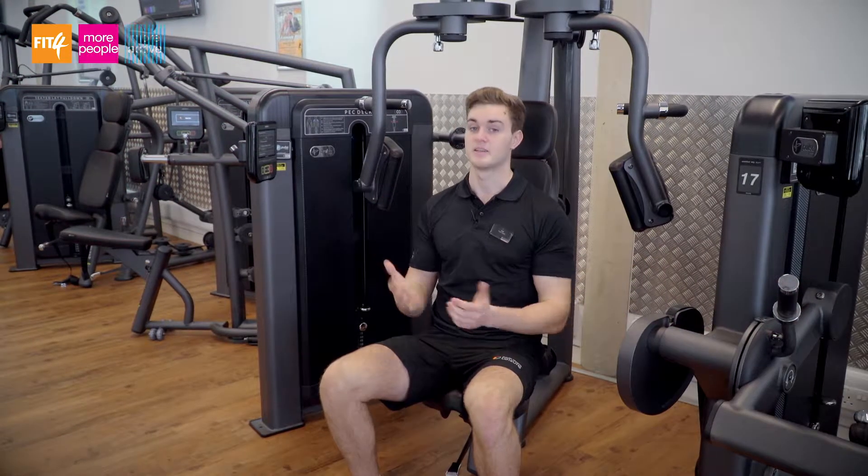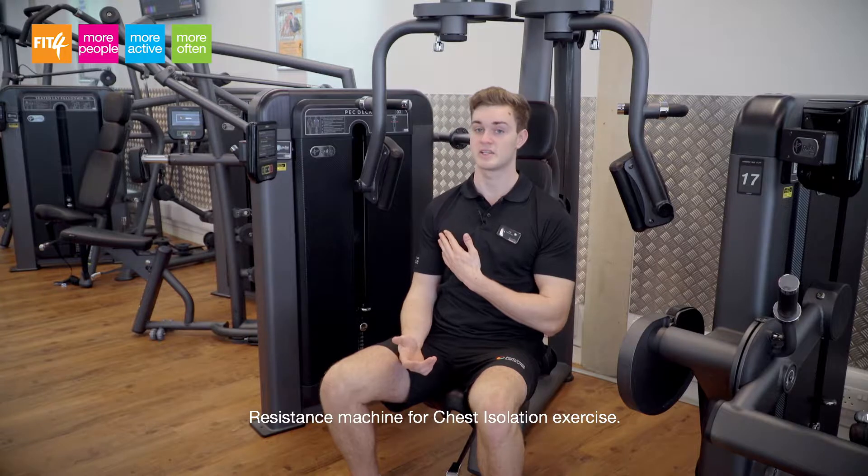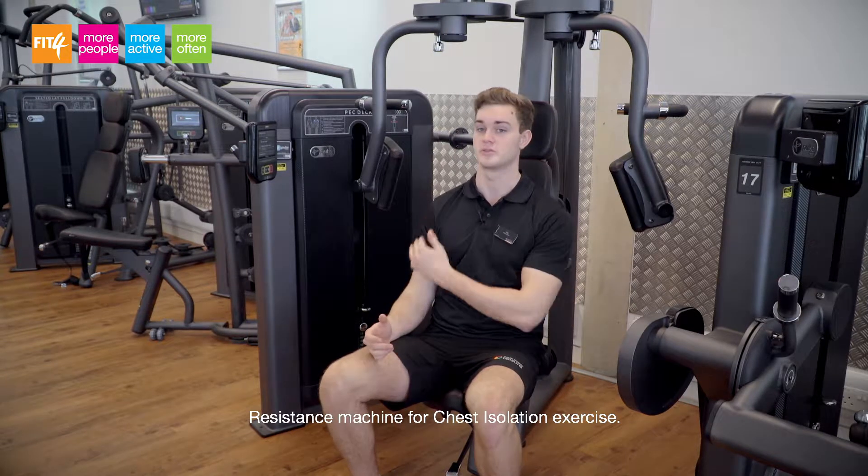Our next resistance machine is the pec deck. The pec deck is designed to be a chest isolation exercise which will just use your chest and a tiny bit of shoulder as well.